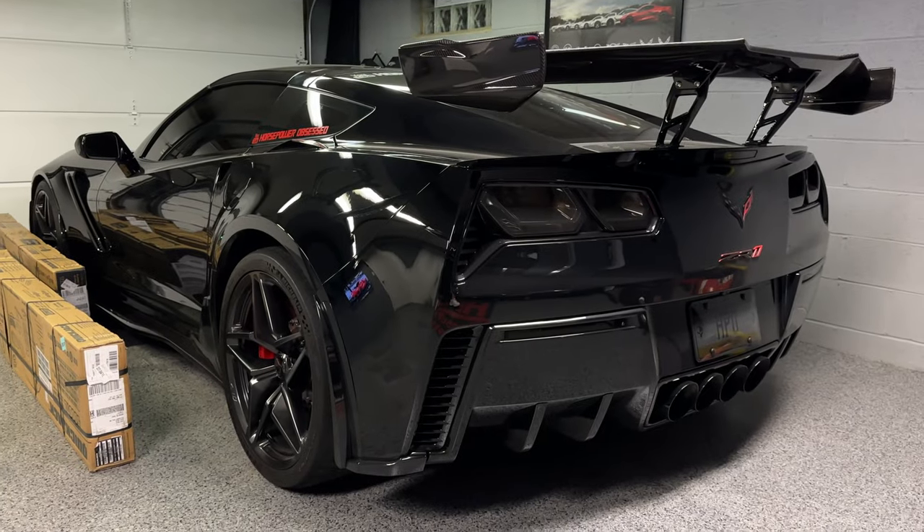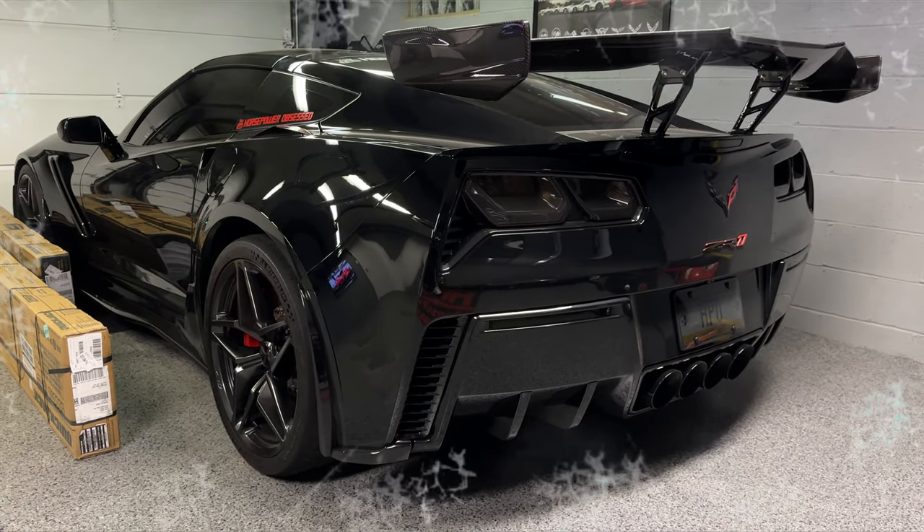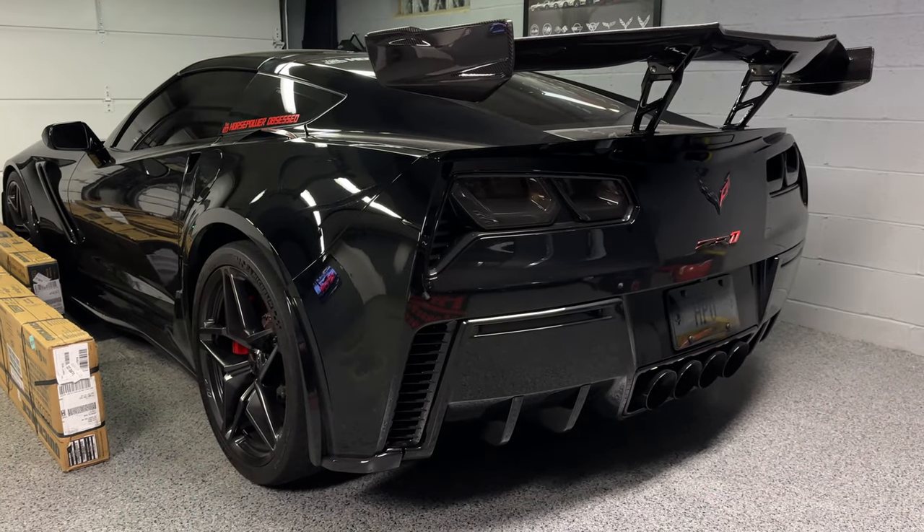What's up everybody, welcome back to the channel and welcome back to my garage. We are here to work on the C7 Corvette ZR1 today. As you can see the garage is kind of a work in progress, but I promise you when it's all said and done it's going to look amazing. It's a crisp 32 degrees outside, so what better time to do some Corvette mods.